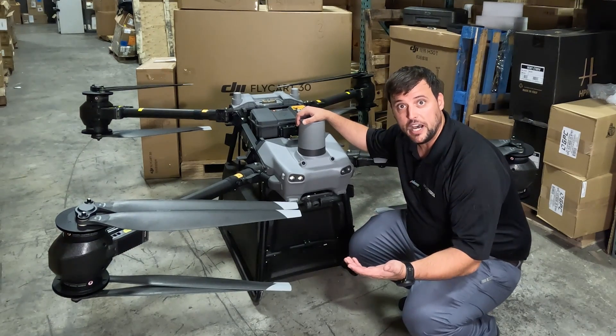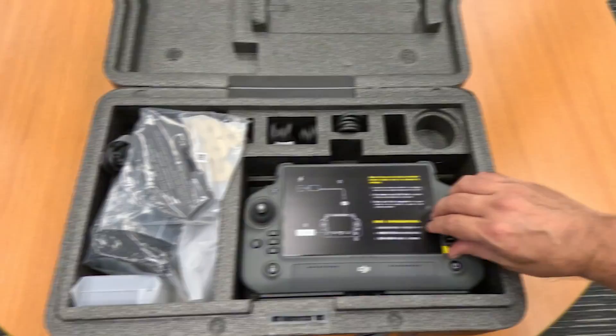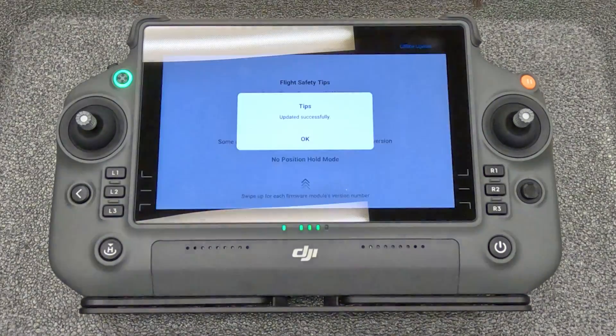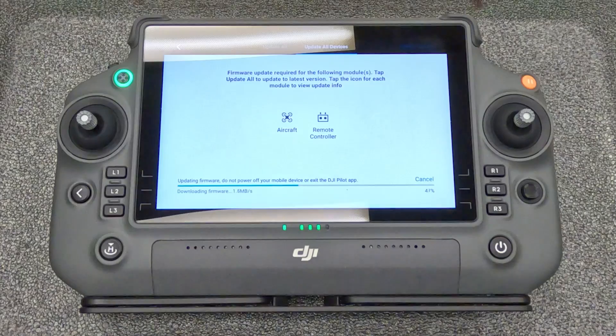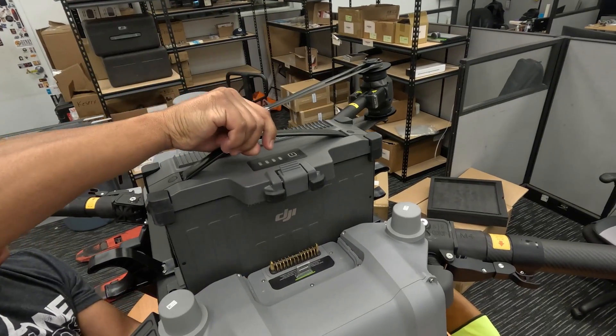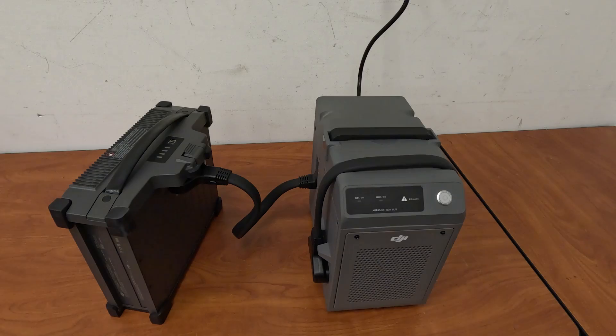Now that we have the Flycart 30 out of its box, we'll show you how to finish the setup. There's nothing like peeling the protective film off a new controller. The RC Plus needs to be charged and then connected to the internet so it can update firmware. Flycart 30 supports single and dual battery setup with hot swapping and boasts a maximum flight time of up to 18 minutes fully loaded.